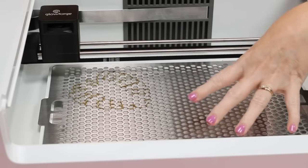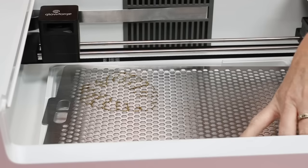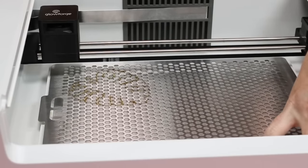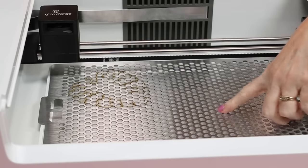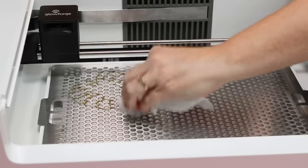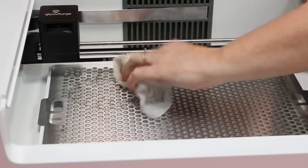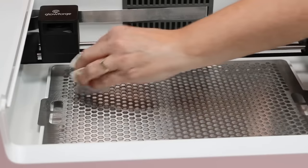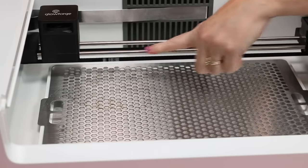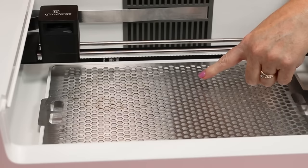You will need to do some cleaning tasks on the Glowforge Spark. You can remove the tray and use a small handheld vacuum to vacuum out any small bits, which often fall through the honeycomb. You may notice some brown on the tray after cutting — I clean it after about two to three uses with a Lysol wipe and allow it to dry. After about 10 hours of printing, clean the rails with a wipe, and the camera can be cleaned with a lens wipe if you notice any dirt or debris.